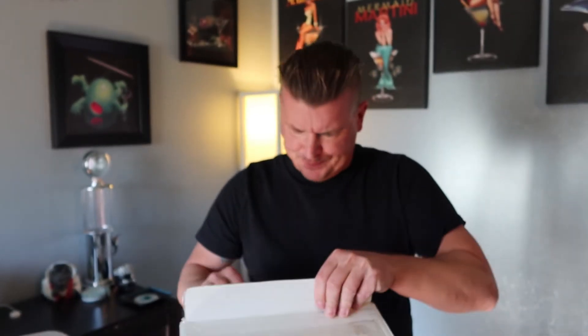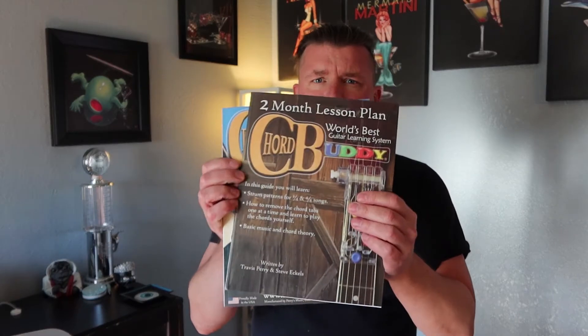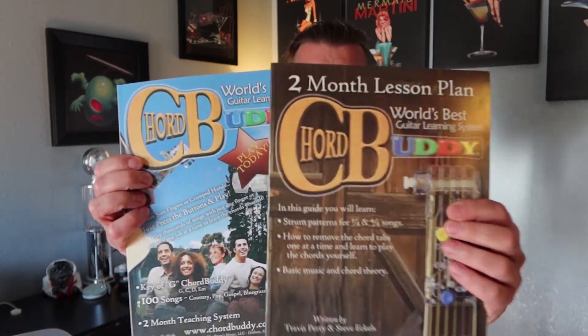This is something I've seen on Shark Tank actually. What it is, is it's an aid to help you learn how to play the guitar. It's called the Chord Buddy. And it includes a two-month lesson plan — the world's best guitar learning system.